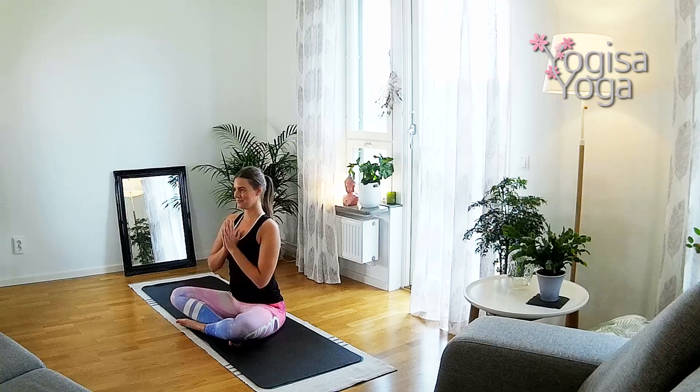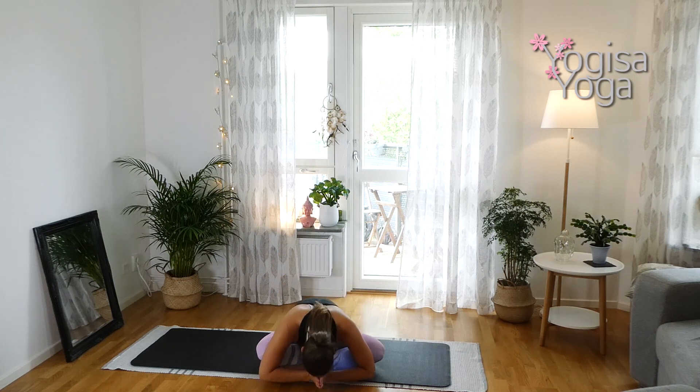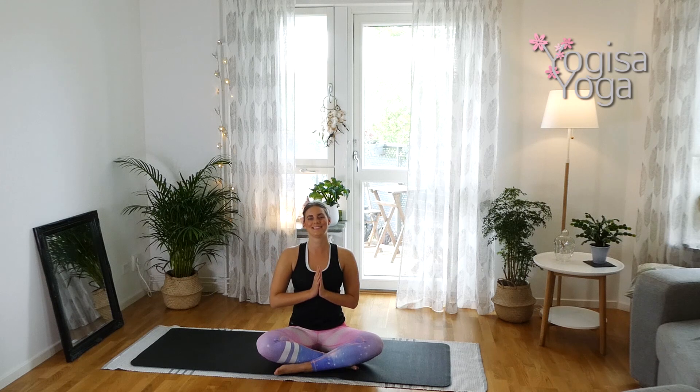Bring your hands to heart center and thank yourself for finding your focus and challenging your patience. And I thank you for practicing with me. Namaste.